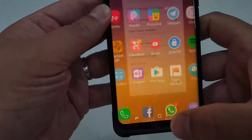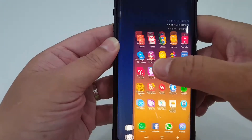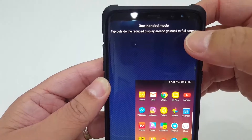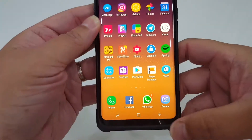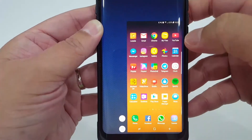Now on your home screen, if you pull from the bottom up, just like this, your entire screen will shrink and it will say 'One Hand Mode is on.' Tap outside to exit — meaning you just tap on the blue screen area — and everything goes back to normal. You can pull it up anytime from the bottom to reach all your icons at the top.